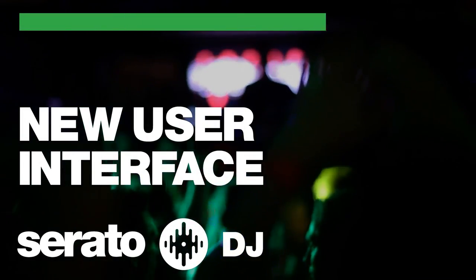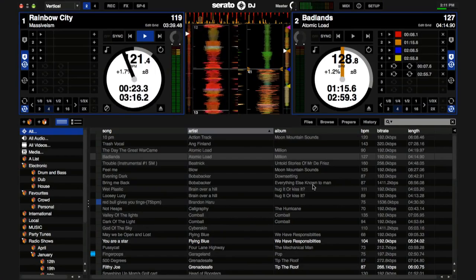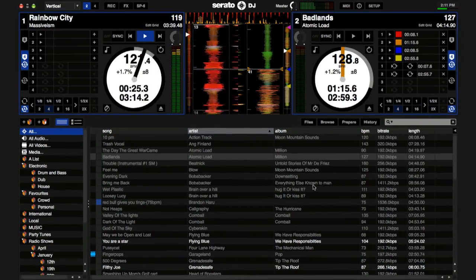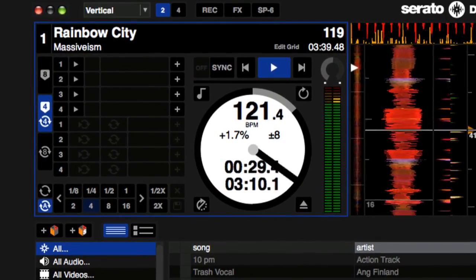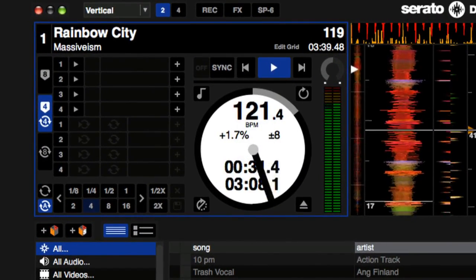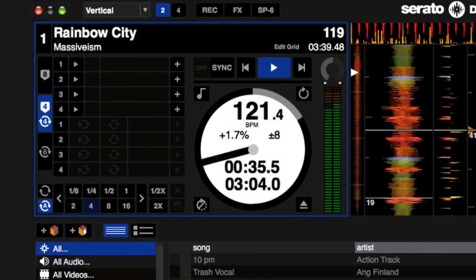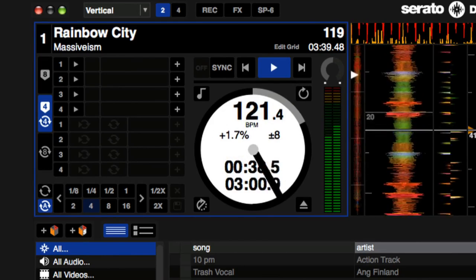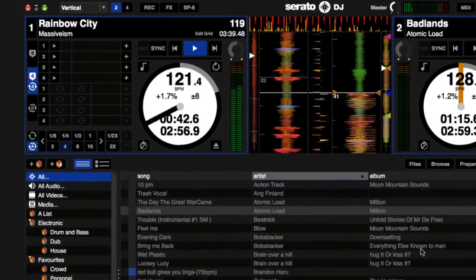Serato DJ has a completely updated and redesigned user interface making it easier to use and more attractive than ever. First and foremost we've given the virtual deck area a cleanup. We've added the BPM, time elapsed, time remaining, pitch percentage and pitch range information directly on the deck. We have also made the BPM value bigger so it's easier to see quickly.